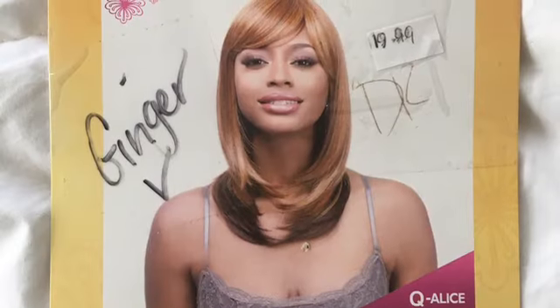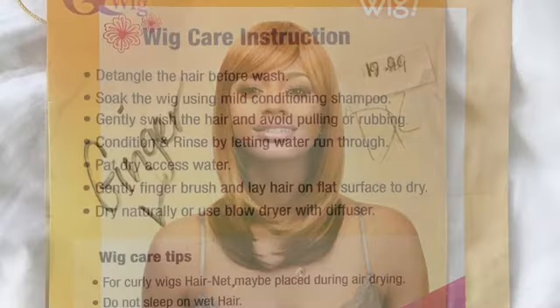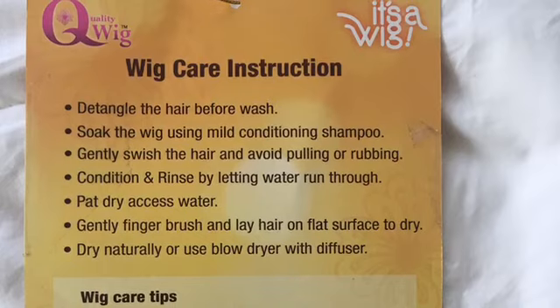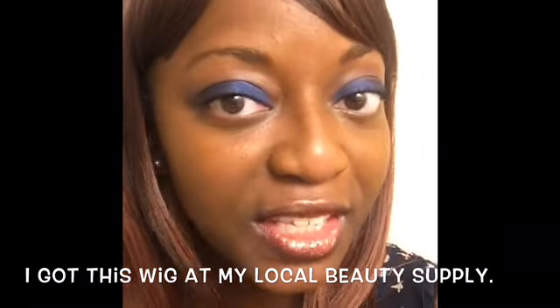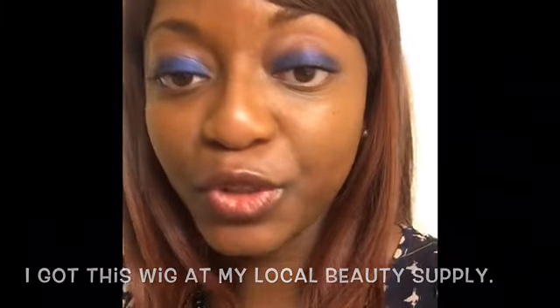I'm going to insert a picture of this unit right here. I got this unit at my local beauty supply store and it was $20.